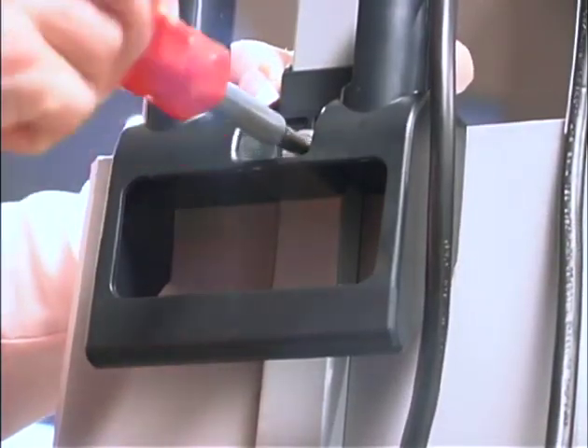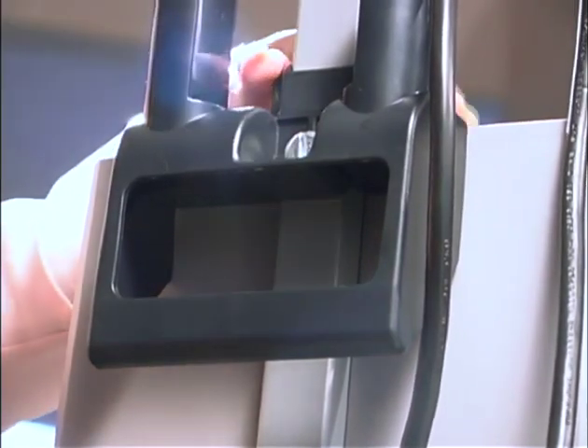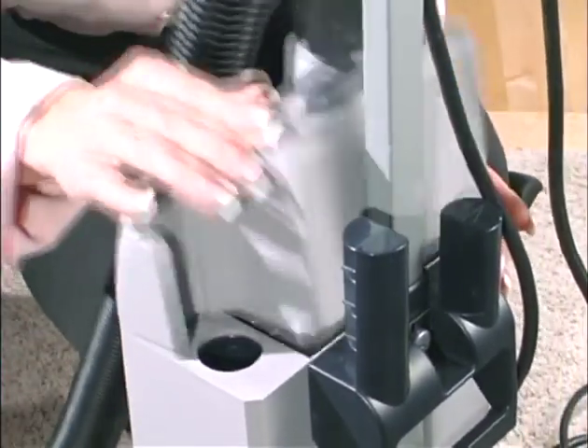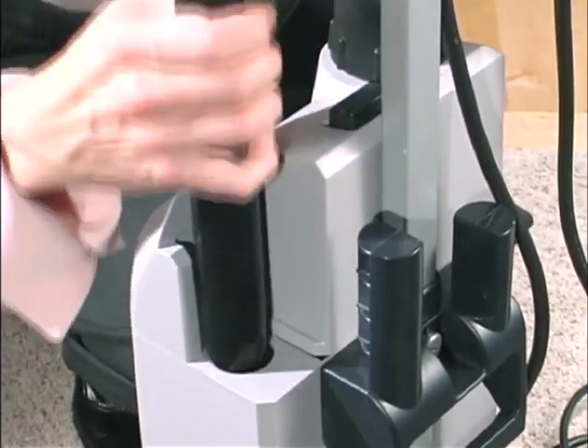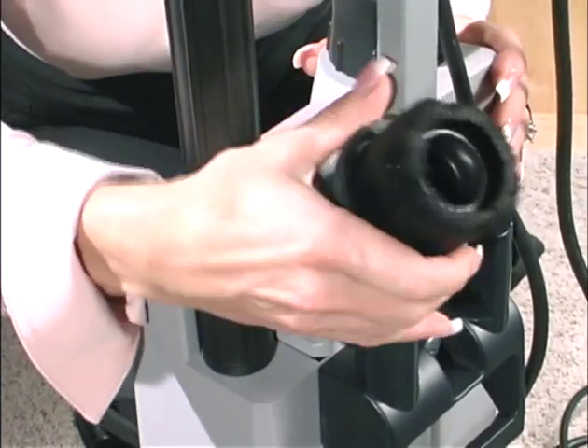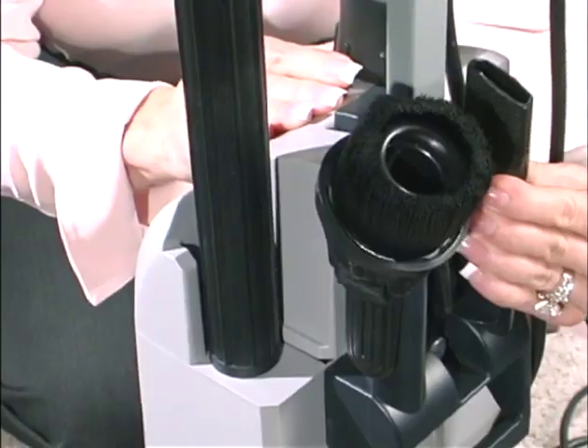Using the bolt provided and your own screwdriver, attach the carry handle to the machine, being careful not to over-tighten. Close the filter cover and insert the end of the wand into the open duct. Cleaning tools are stored on the upright posts of the carry handle, and now the assembly is complete.